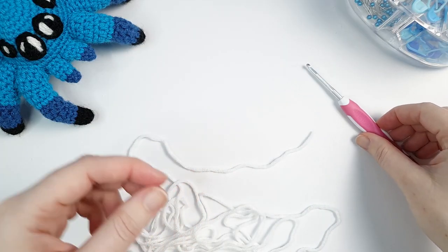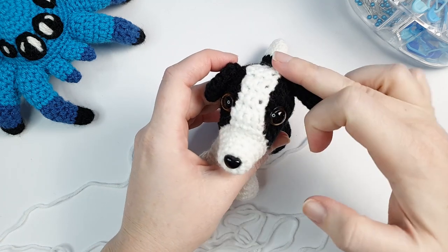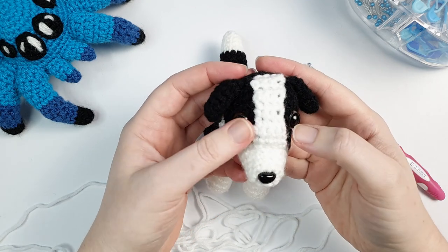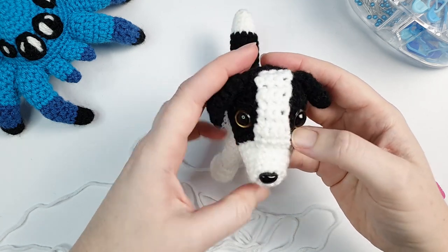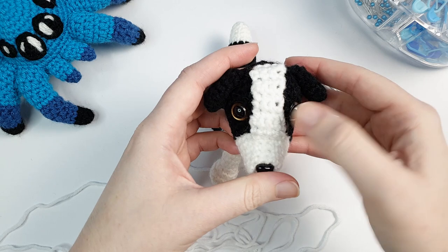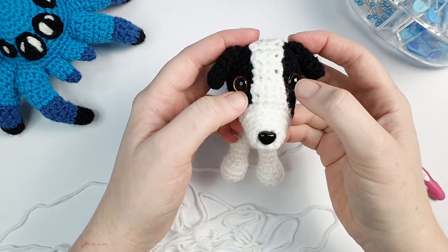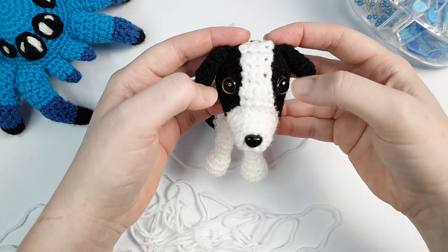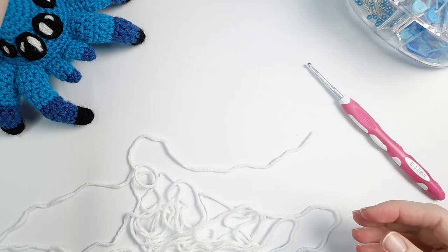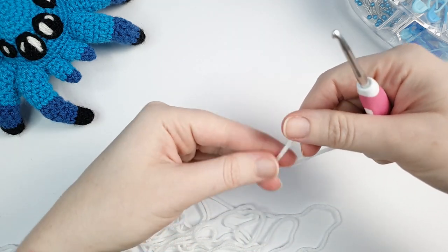The first piece we're going to crochet is the little strip that goes on the forehead. I'm crocheting this piece before the head itself because I want to ensure that the spacing between my eyes is right. You can do the head first and put the eyes in - I think we spaced them about eight stitches apart. But if I crochet this strip first, I can lay this piece on the head before I insert the safety eyes just to make sure they're spaced far enough apart.